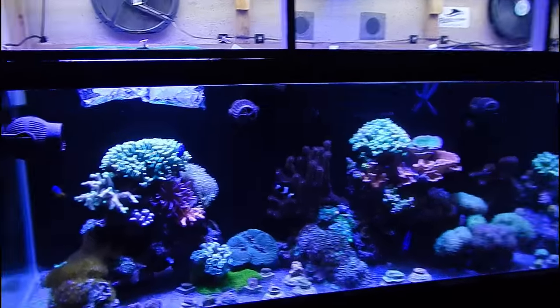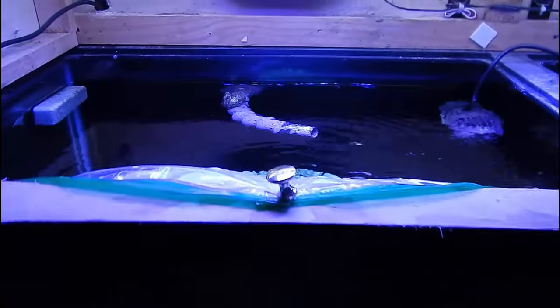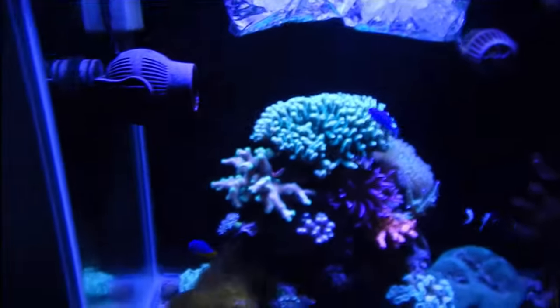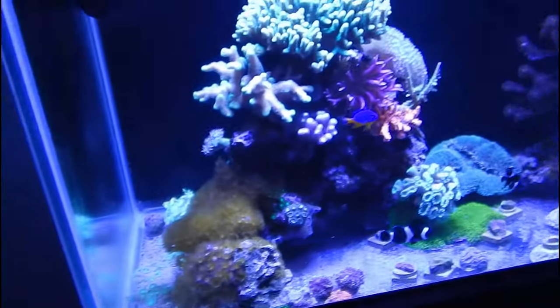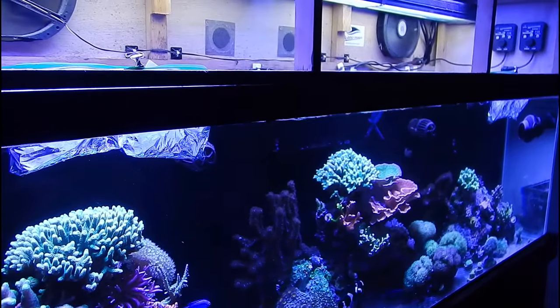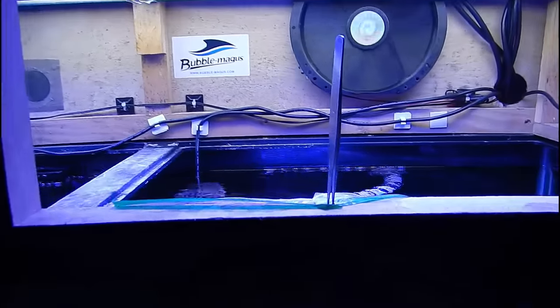Welcome back to Fisher Hex, this is Travis. Today I wanted to talk about power outages — I unfortunately experienced a 23-hour power outage a couple days ago. I want to show you guys how I got through that without losing a single coral or fish. We're all going to experience this eventually, no matter what you do — it's going to happen.